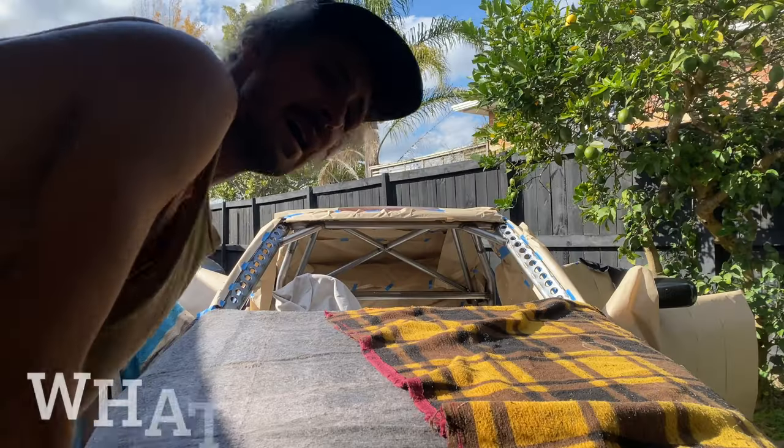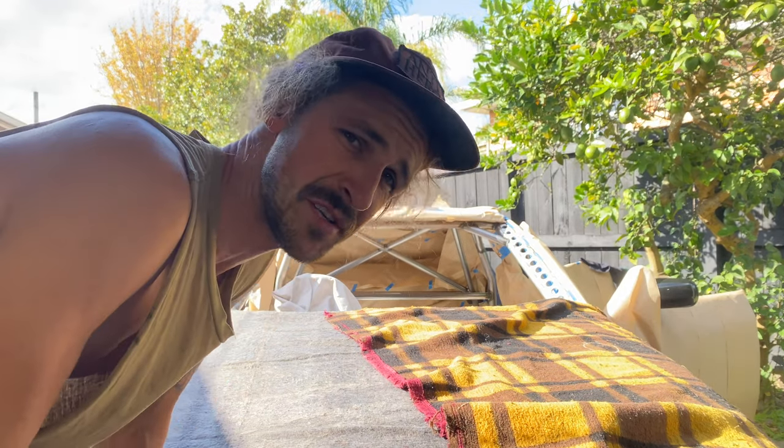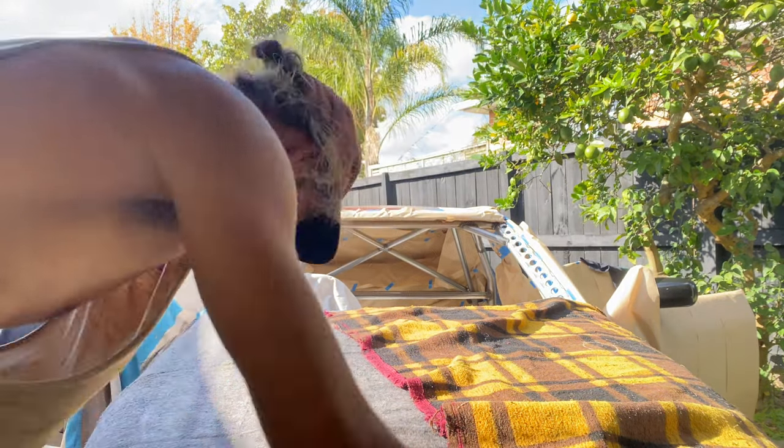All right boys, what is going on — we have finally got the cage painted after a long time of mucking around. I did film a bunch of it but kind of got to the point where it was savagely impeding my workflow, so I was like, this is kind of silly. If it's going to make the process ten times longer then I'm just gonna get on with the job and do it. She's not gonna paint herself — let's get it.